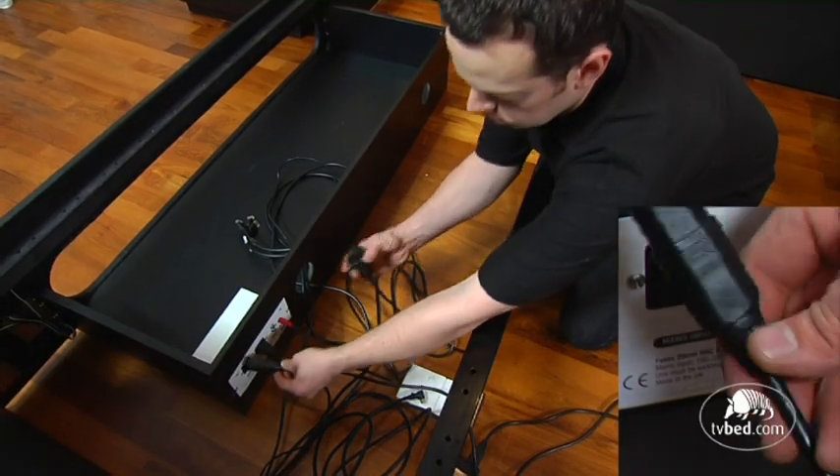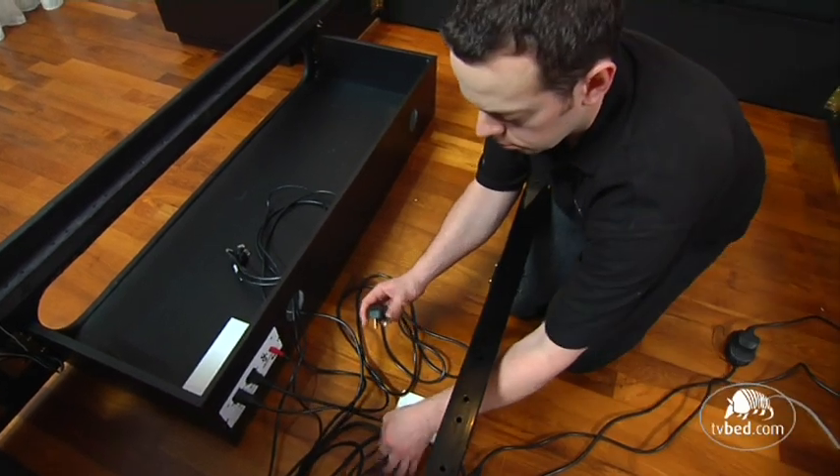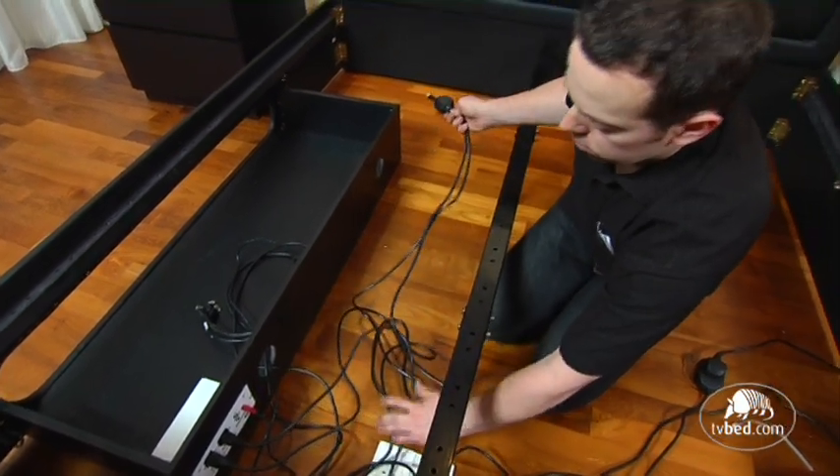Next, connect the female power cable to the mains input on the control box. The plug goes to a power socket and the antenna cable goes to a suitable source.